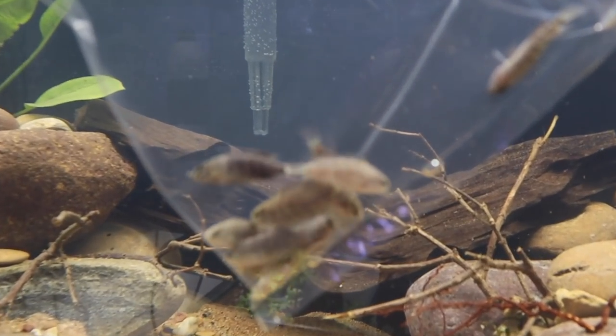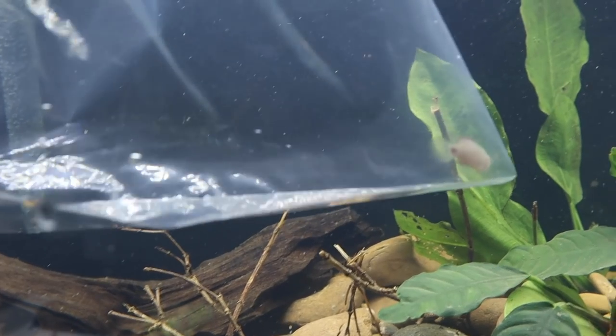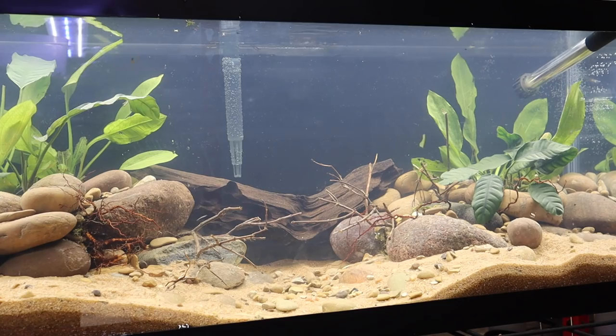We just got back with our new fish for this nano predator tank. I have never kept this particular type of fish, and it's actually going to color up quite nicely — I'll pop up a picture on screen of what it'll look like once acclimated. Here are the little fish in the bag. Unfortunately you can't really see them well, so let's get these guys acclimated. Do you know what these are? Comment below!